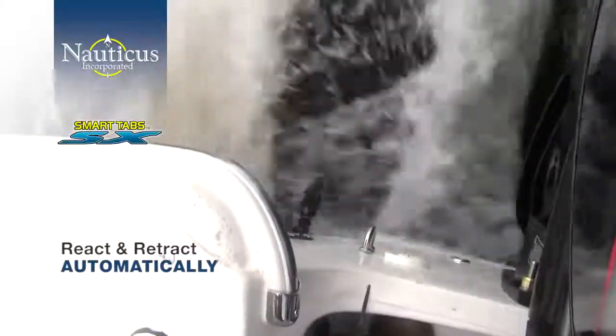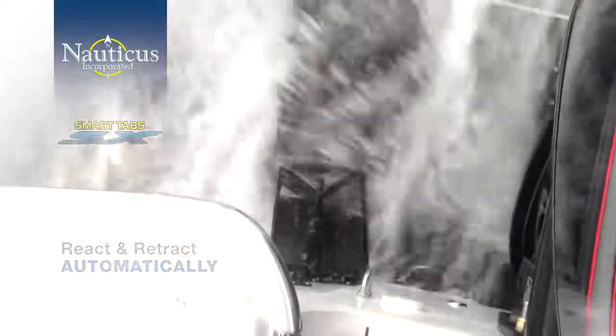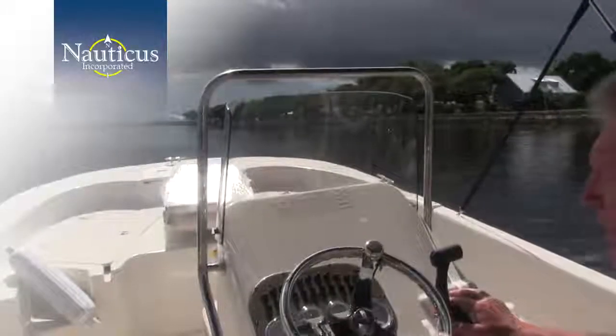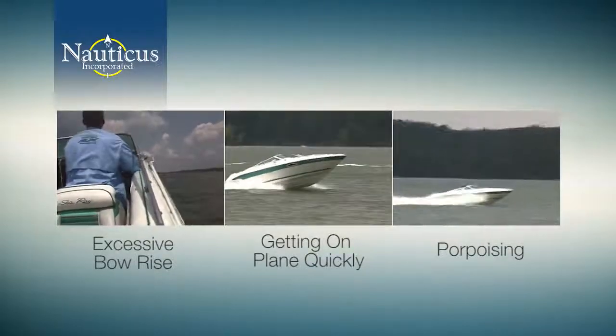You've seen how our smart tabs perform on a boat. Now let's take a look at why they work better than any other trim tab or foil on the market, even higher-priced electronically controlled tabs. The most common complaints we hear from small and medium-sized boat owners are excessive bow rise on takeoff, getting on plane quickly, and porpoising. These challenges limit the maximum performance from your boat as well as your overall enjoyment.